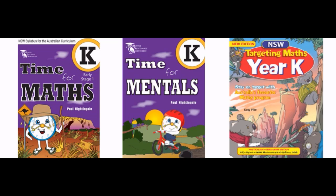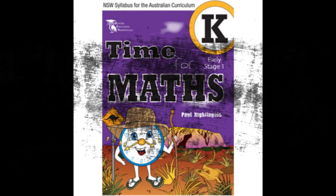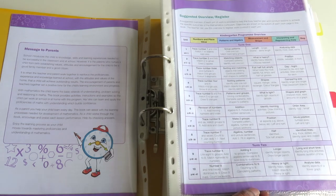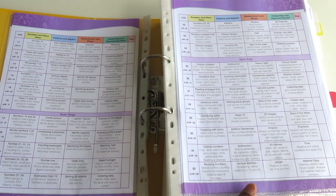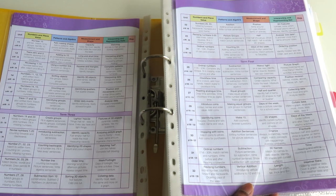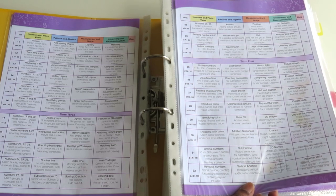I'll start with Time for Maths Level K. It starts off by giving you a suggested overview, so if you don't want to do any planning you can just follow this format. The whole program is divided into four terms and each term has eight units, so we're probably going to aim to do just one unit per week alongside RightStart Mathematics. It really shouldn't be that difficult because the units only have four or fewer worksheets each.